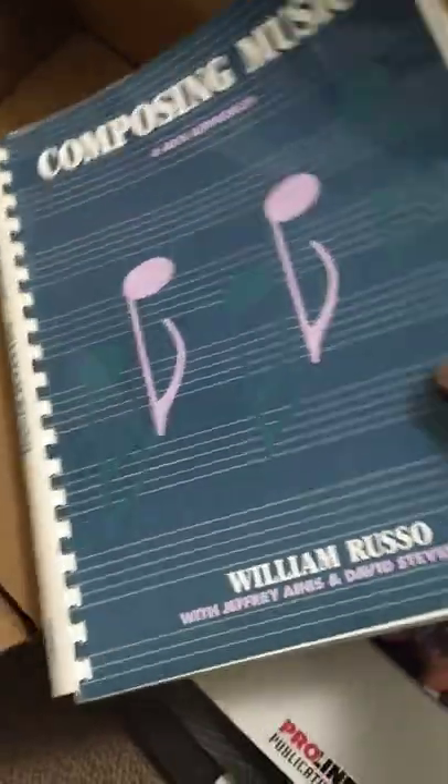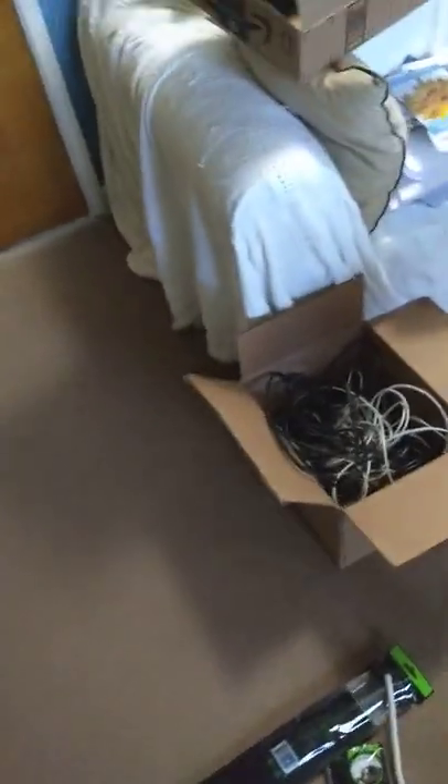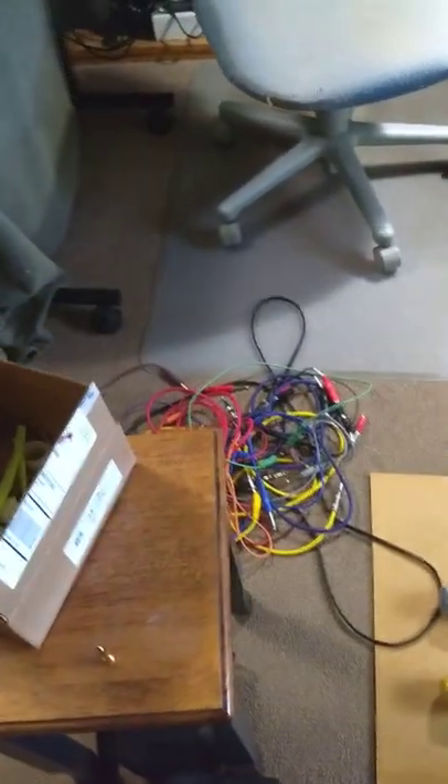And if you ever want to write your own music, here's some blank manuscript paper — there are a few of those. And here's a book I got once on composing music. You can read that.